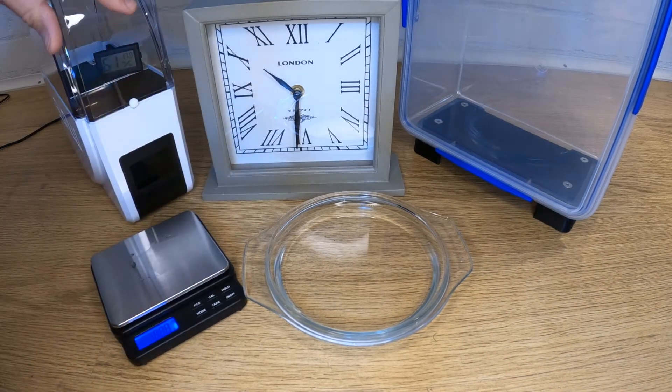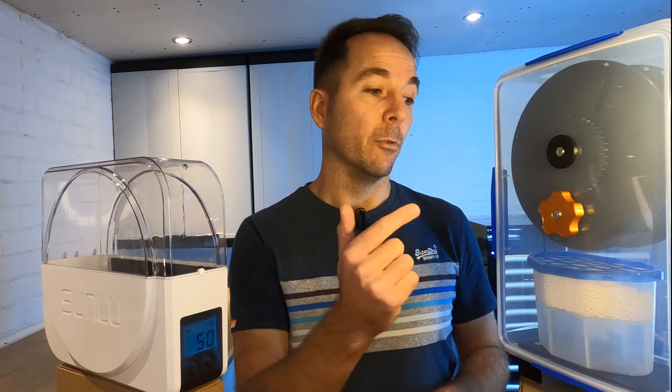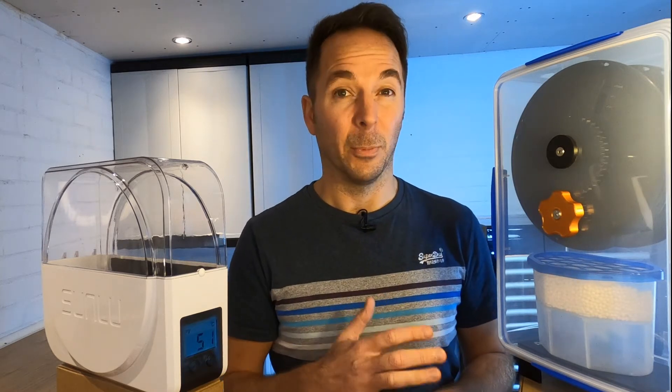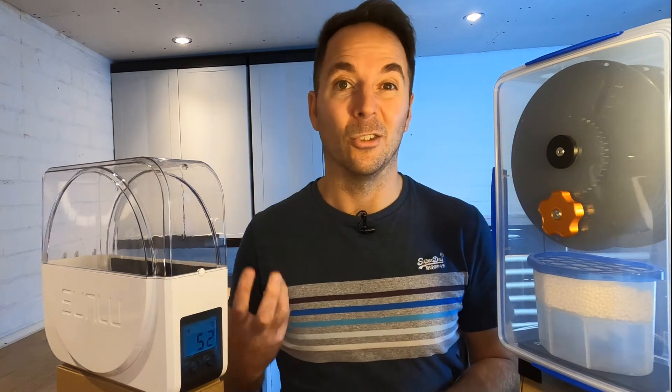I soaked two identical pieces of foam in water before weighing them and then putting them in the boxes for 24 hours. The Sunlue S1 is set to heat on full power for 24 hours whereas the dry box uses nothing but a household dehumidifier pack to remove moisture from the air. The dry box isn't designed to dry anything except the air inside, so in theory the Sunlue should destroy the dry box in this test.